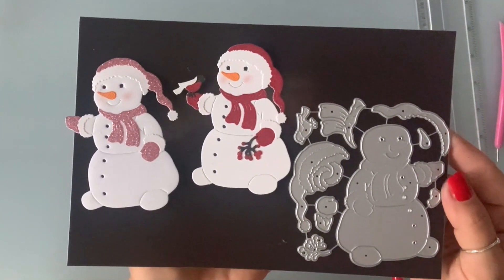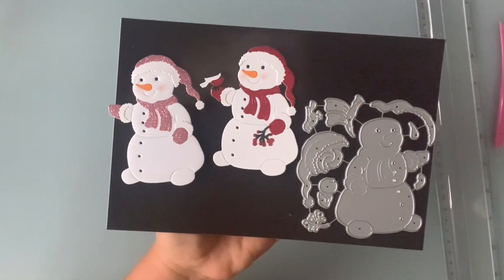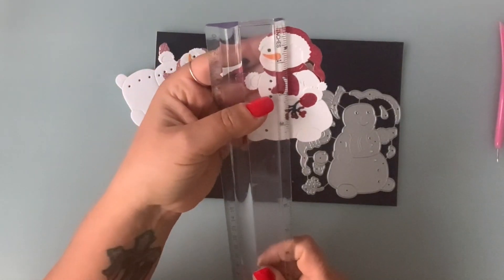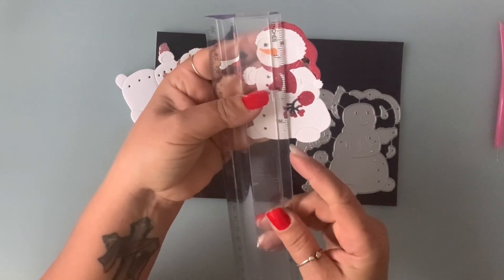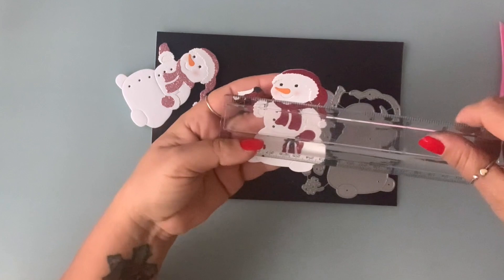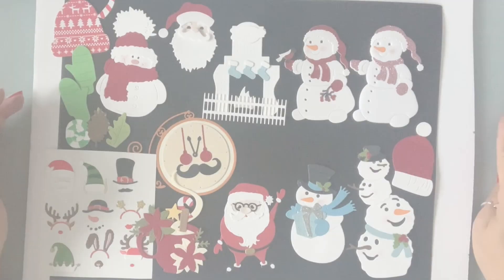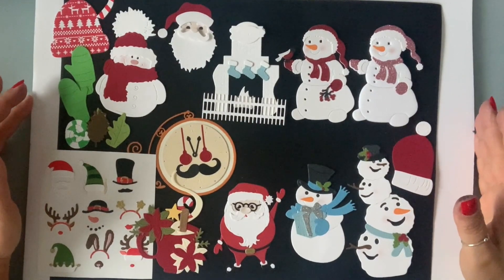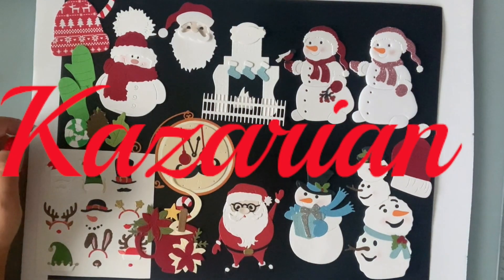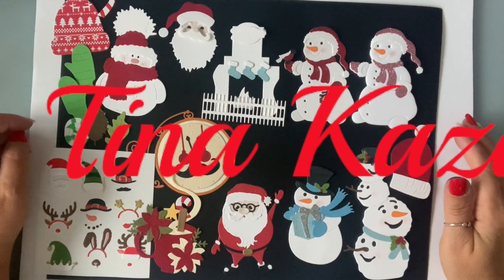I just love snowmen — next to penguins and cats! He is three and three quarters by two and three quarters. That was it for today — I hope you guys enjoyed this video. If you did, please give me a thumbs up and don't forget to subscribe. Until next time, have an awesome day, bye!